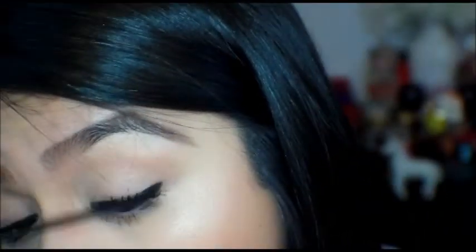We're going to put mascara on the bottom lashes as well. And to the top waterline, we're going to tight line, making it look like our lashes are thicker up here. I'm using the Milani Liquify in black.